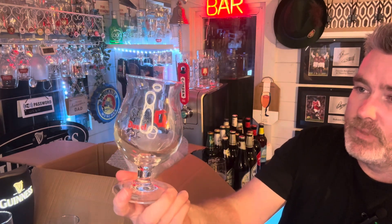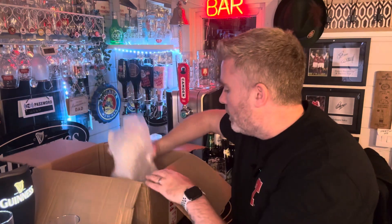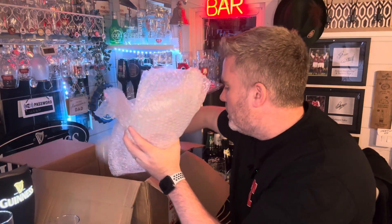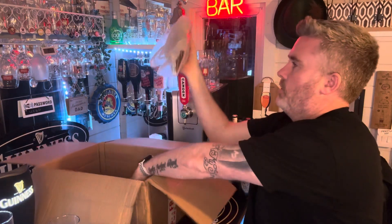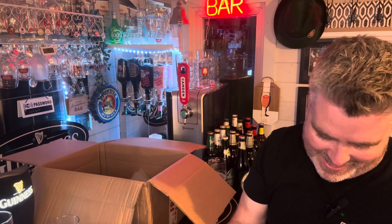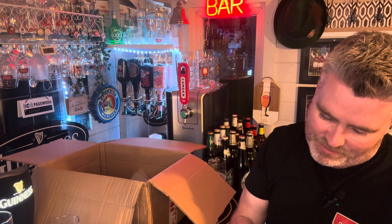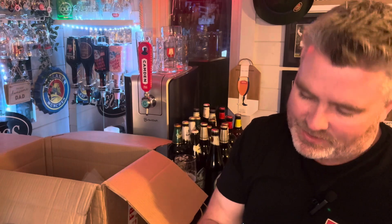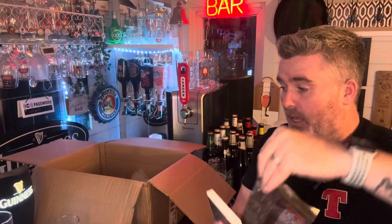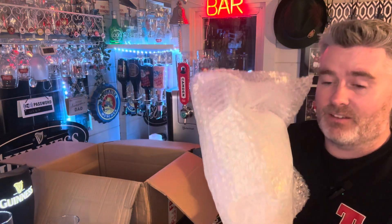And look at this — they threw in some sea salt caramel fudge and some caramel chocolates from the guys at Garage Bar. Thank you very much! And the last one — a hefty glass this.